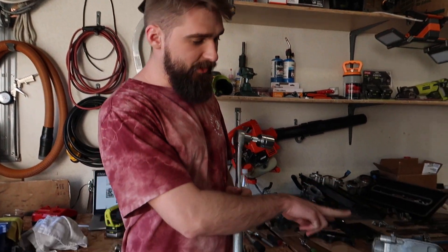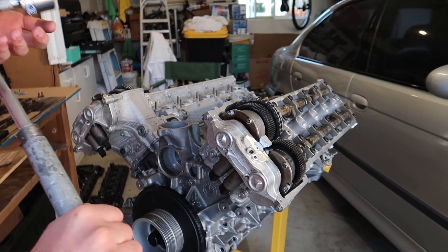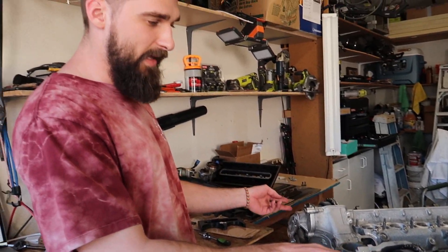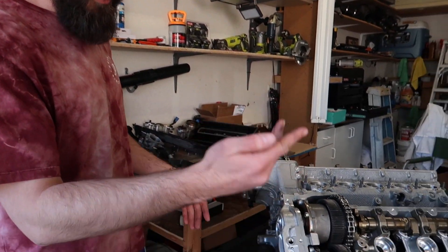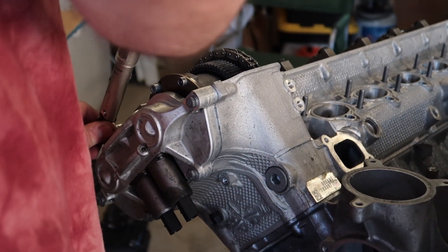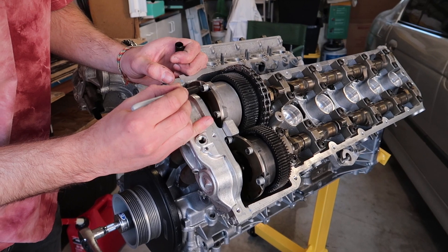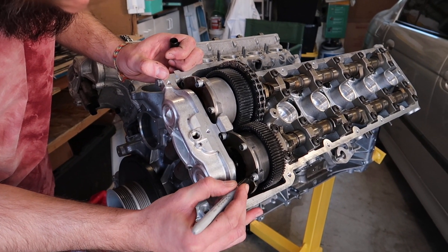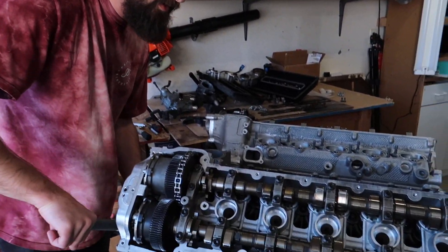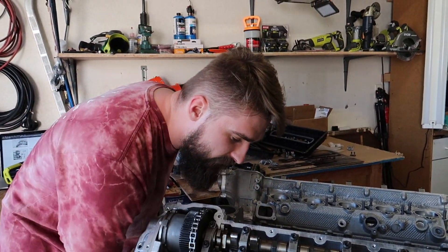After tightening the four visible bolts on each side to 10 Newton meters, the next step is simple: remove this timing pin, put it aside, take a 32 mil and start cranking the engine. Once you get a little bit of rotation and see every bolt appear, just stop cranking and turn it down to another 10 Newton meters. Made enough cranks to the motor — nothing's touching anything.